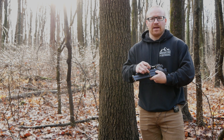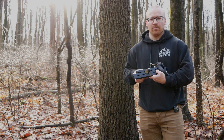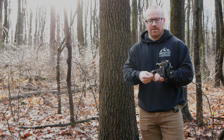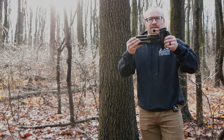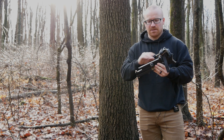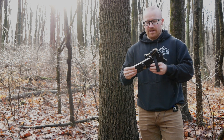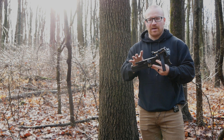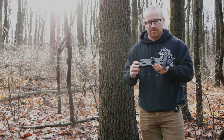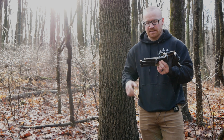We also have a rubber or TPU bungee ball with a little pull tab. This just keeps the arms nice and compact so they're not going to fly around in your bag. The weight comes out to about two pounds, four or five ounces — my scale is not too accurate, so that's roughly what I got.